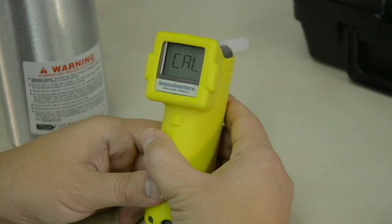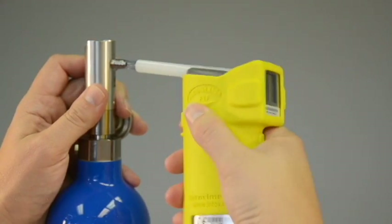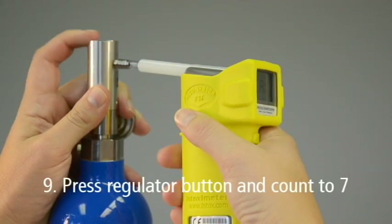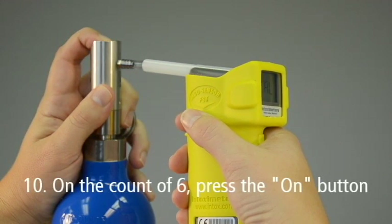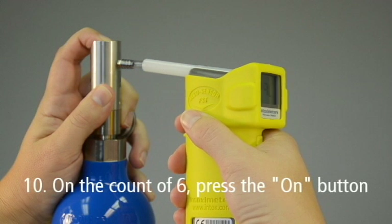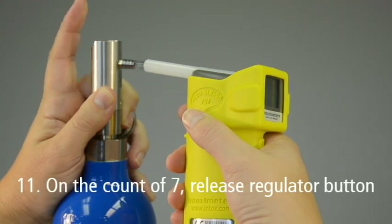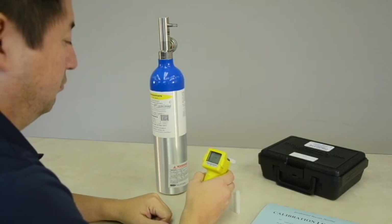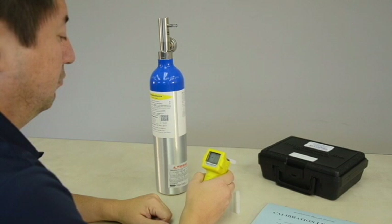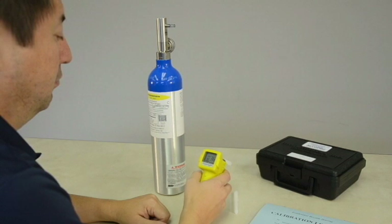When the FST screen flashes, attach the FST mouthpiece to the tank regulator. Next, press and hold the regulator button and count to 7. When you reach the count of 6, press and release the FST's on button to take the gas sample. On the count of 7, release the regulator button. Gas must be flowing through the mouthpiece when the on button is depressed. Remove the Alkosensor FST from the regulator and observe the reading.